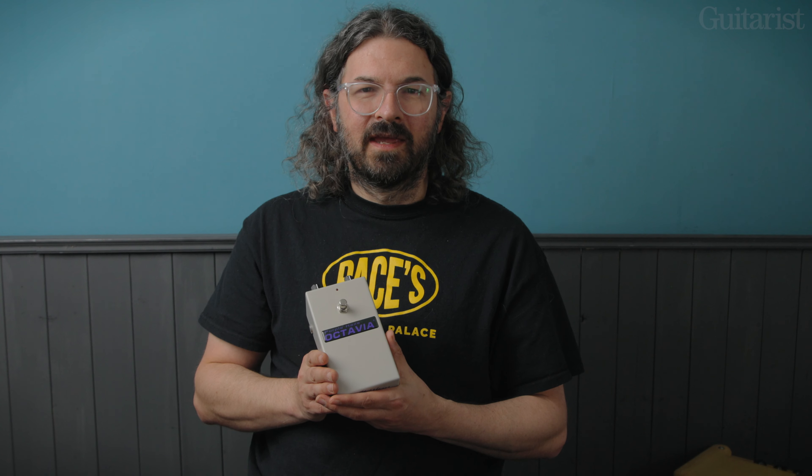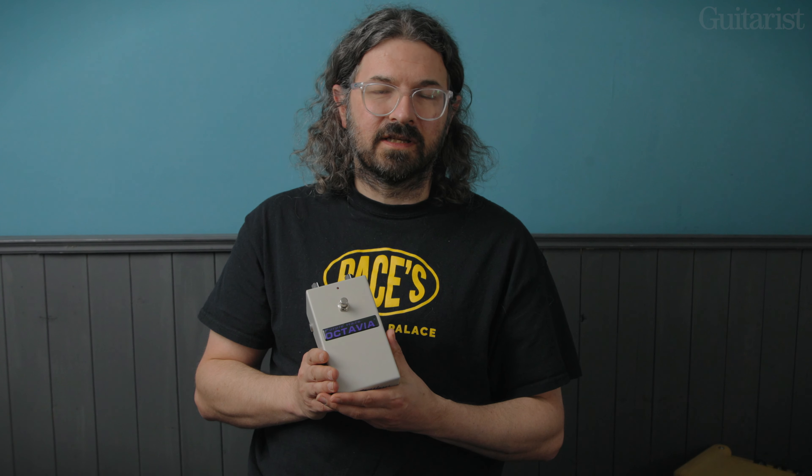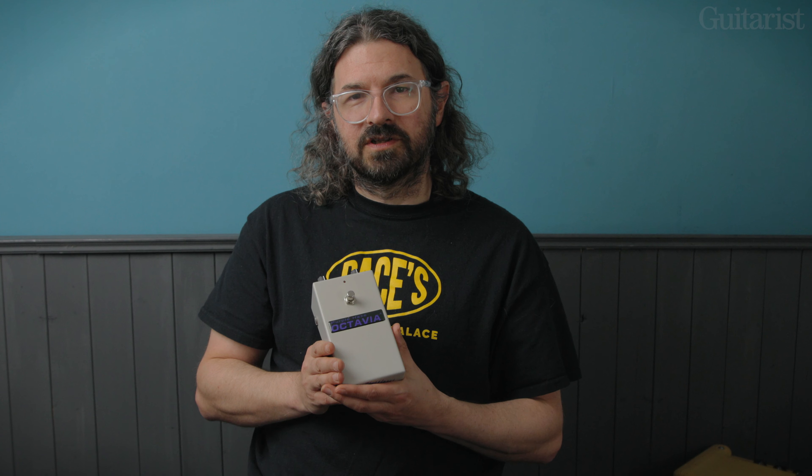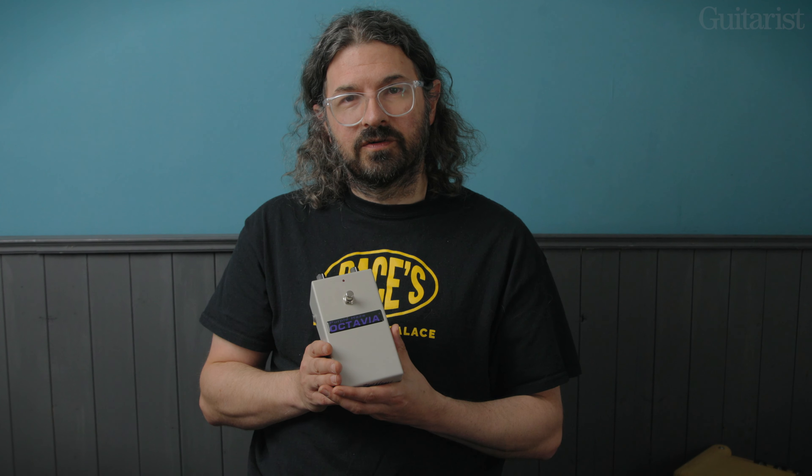Hey, I'm Jamie from Guitarist Magazine. One of the most iconic sounds in all of rock history was the solo on Purple Haze, which is Jimi Hendrix playing through an Octavia effect, designed by Roger Mayer, who was the technician that worked with Jimi on some of his most exciting effect sounds all through his career.